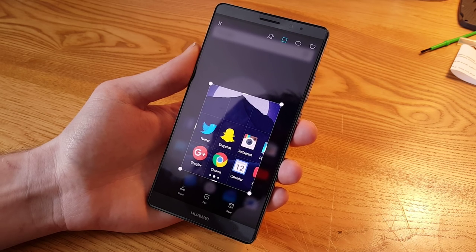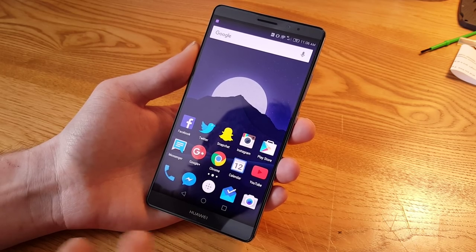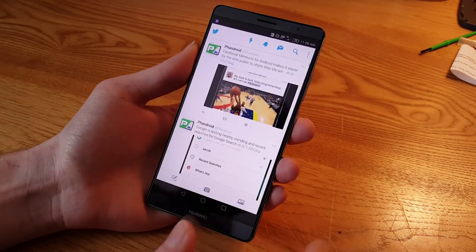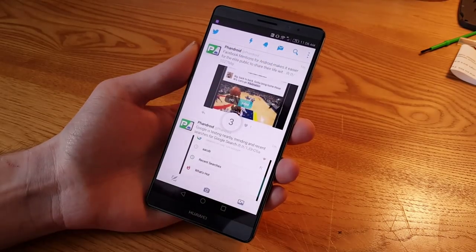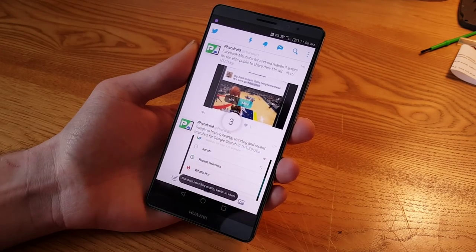Another thing you can do is record the screen into a video. To do that, you use two knuckles. Double-knock with two knuckles and it gives you HD or mini, which lets you choose the quality of the recording. I'll keep it on mini and it gives a countdown.